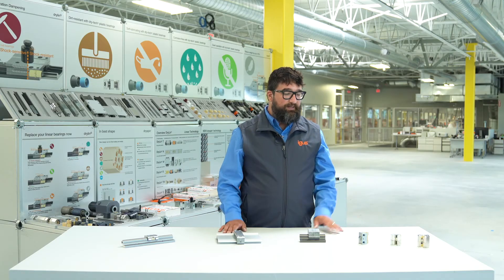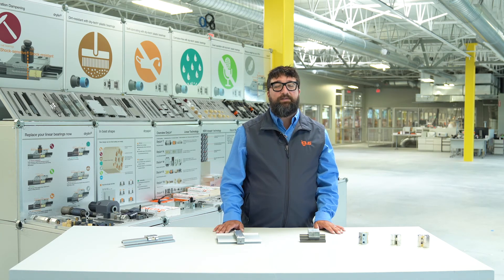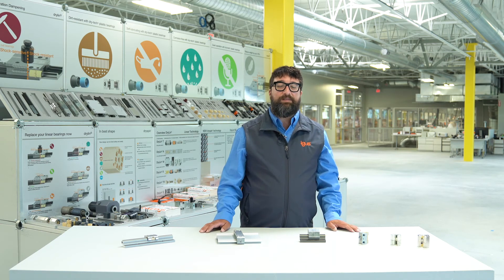These bearings were designed to be used in hand-powered operations — things like machine doors, control panels, camera adjustments, screen adjustments, furniture, glass cases, and showcases.